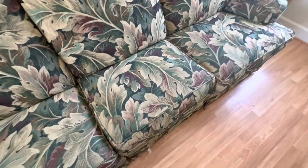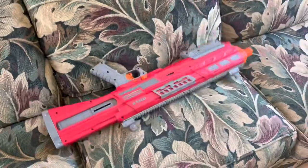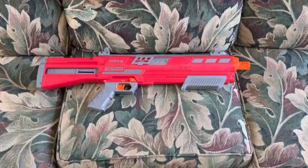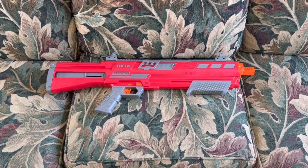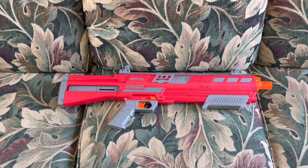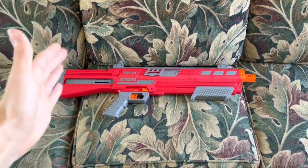Story time! Remember when I made my Nexus Pro review and I had a whole bunch of complaints about it? I guess Dart Zone listened. So this is the Dart Zone Max Dictator. This is basically a better version of the Nexus Pro, and I'm going to explain all the reasons why I say that.